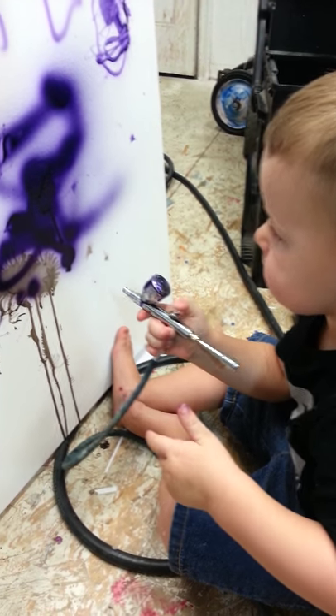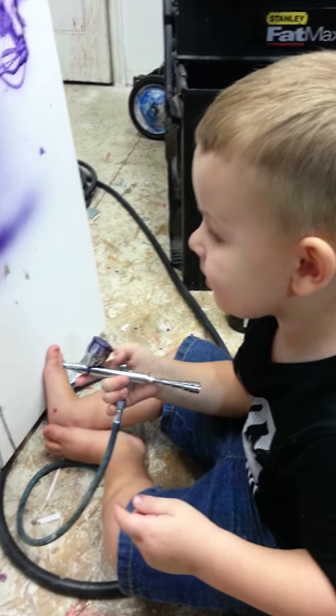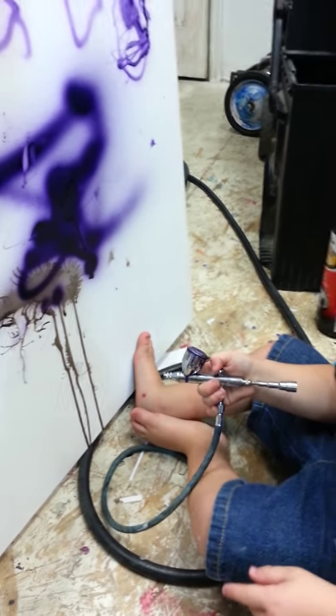Do some fine detail. Get in there and do some detail work. Okay. Do it.